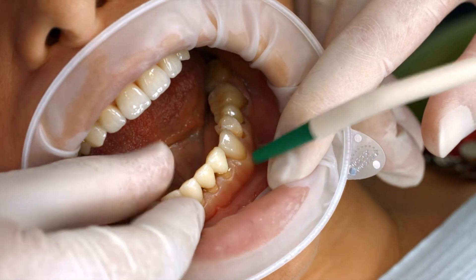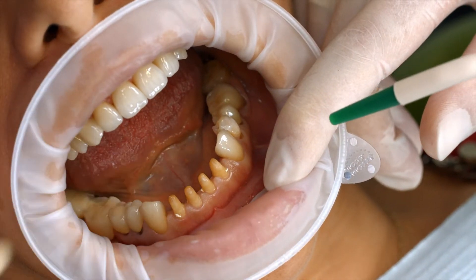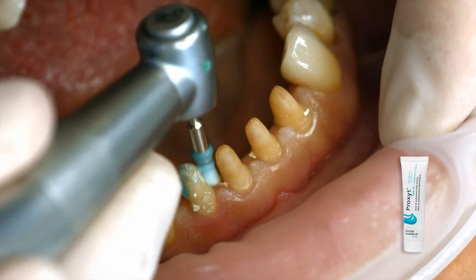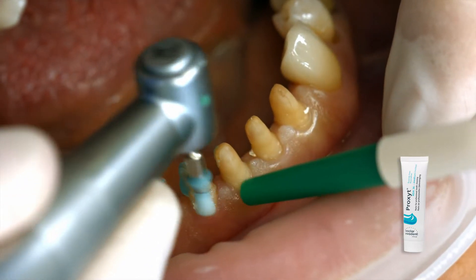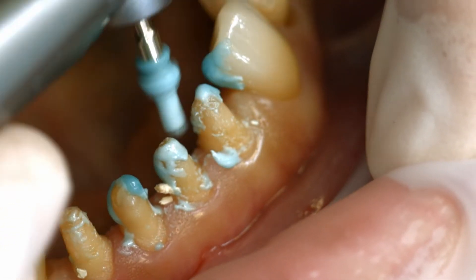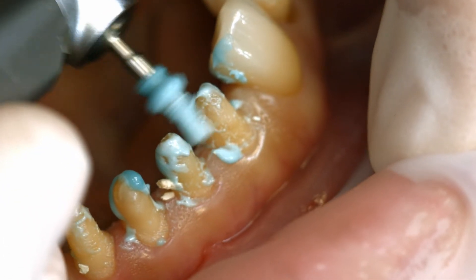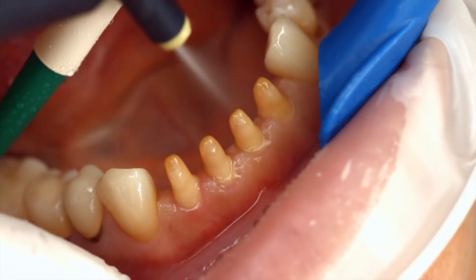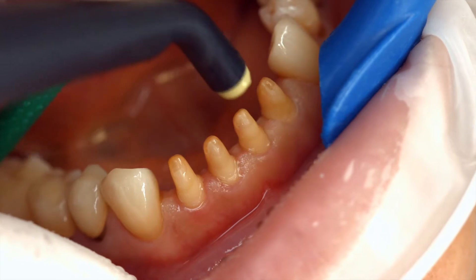Remove the temporary restoration. Clean the preparation with a polishing brush and a fluoride-free cleaning paste, such as fluoride-free Proxit. This ensures that all temporary cement residues are removed. Rinse the preparation with water spray and dry it with water and oil-free air.